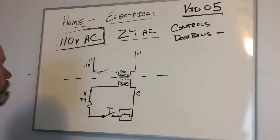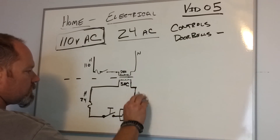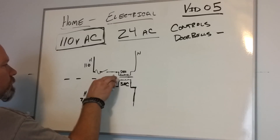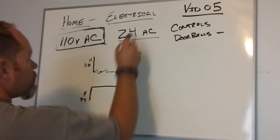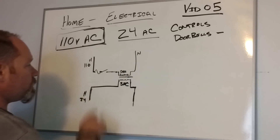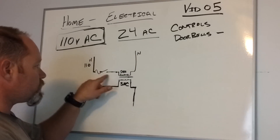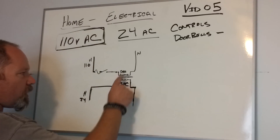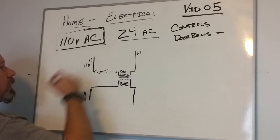Pause for a second if anybody wants to copy that down. Now let's erase everything on this side and leave our circuit the same, because remember we're talking about 24 volts. No matter what, we have to have our 110 volt or line voltage circuit fused, switched, load, hot, and neutral — those are the key components to every circuit: fused, switched, and a load. Our transformer is still in play because we're transforming the voltage from 110 down to 24.